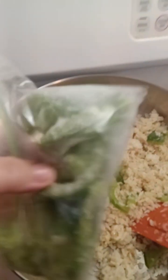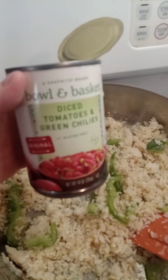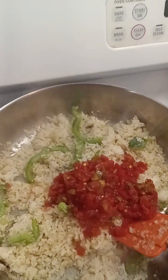I threw in some green peppers that I had in the freezer, and now I have a can of diced tomatoes and green chilies. I'm going to put that in — juice and everything — and mix that up.